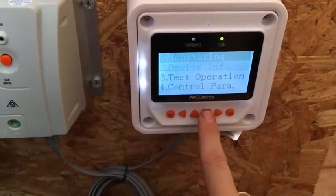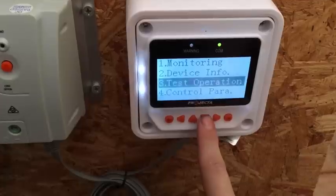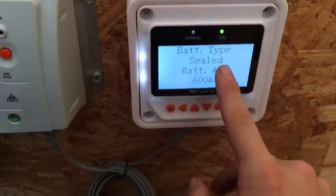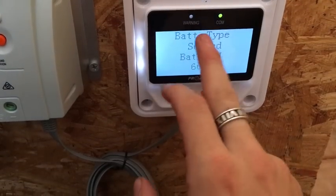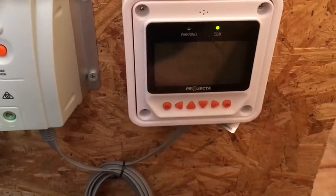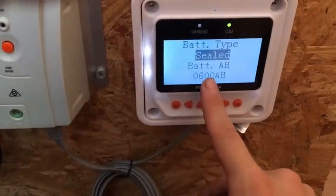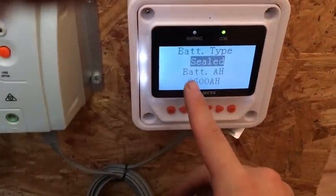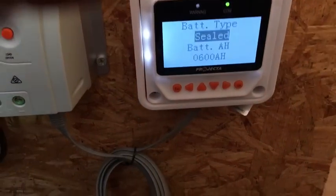There are other menus you can scroll through. A useful one is the control parameters menu, where you can select your battery type from sealed, AGM, gel, or flooded batteries — picking one runs a whole bunch of preset parameters. It also allows you to set your battery capacity in amperes; I've got five N120 truck batteries totalling 600 amp-hours, and setting that helps the charger charge your batteries more accurately.